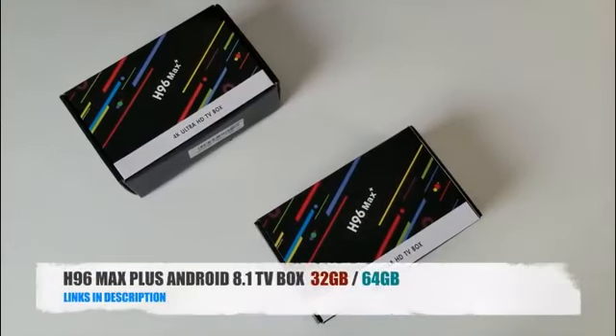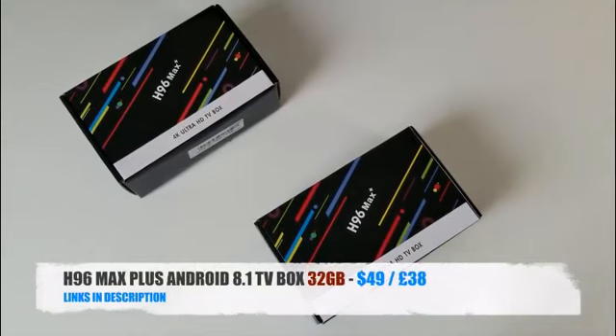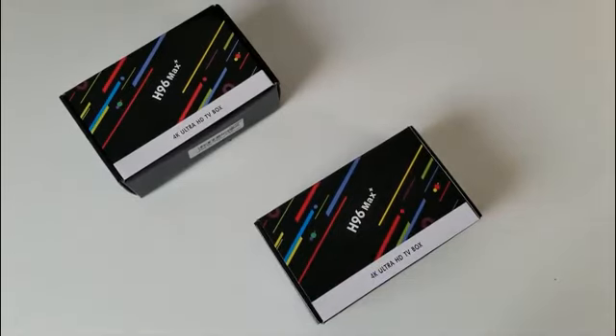Today I've got my hands on the latest H96 Max Plus Android 8.1 TV box. This TV box is available to buy in two different sizes: 32GB for $49 or 64GB for $59. As usual we begin with a quick unboxing followed by our full performance tests, including a comparison at the end with the other top Android TV boxes.